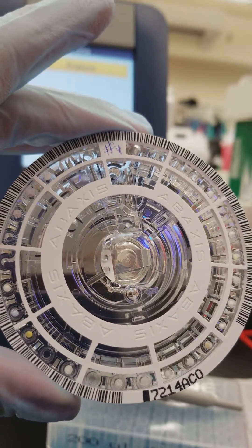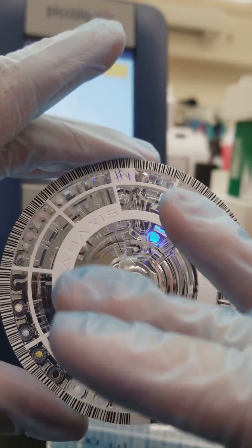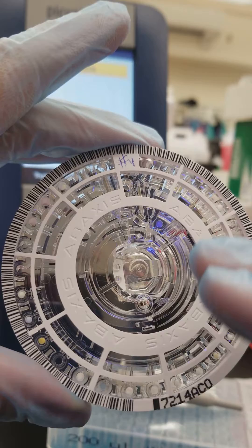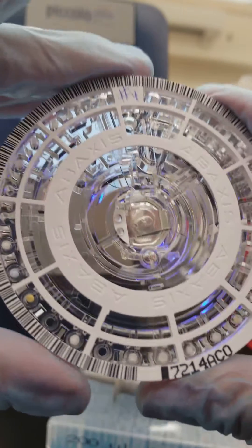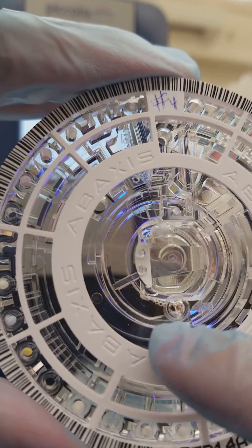You need to make sure not to touch the top part of this disc when you're trying to put the specimen inside. You don't want to get bubbles.